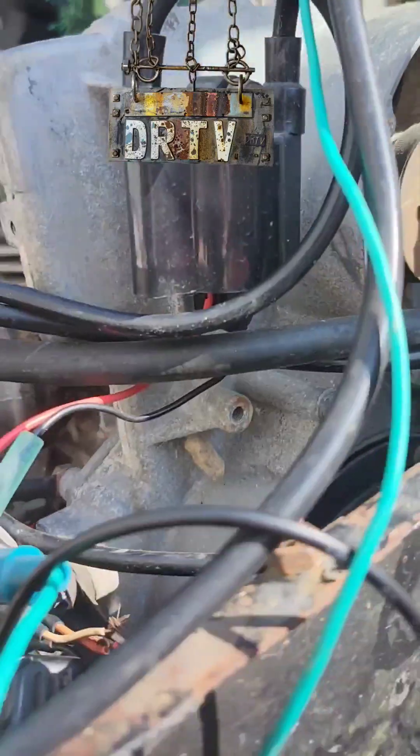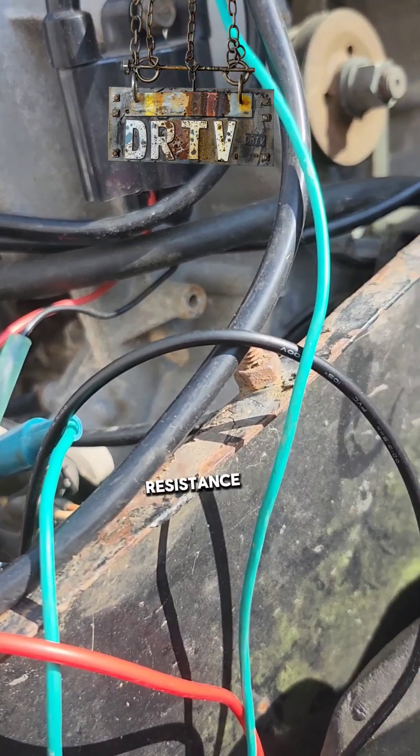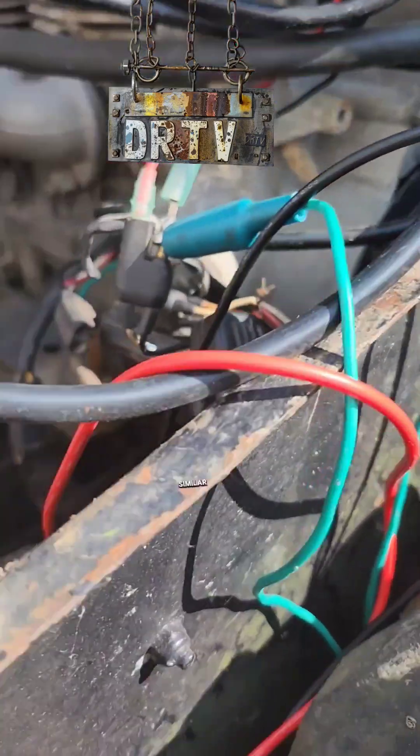There are two — or three — tests you want to perform on this engine. If you don't have a new coil, if you didn't just buy a brand new coil, test that first. You're going to want to test the resistance between the primary and secondary. A lot of the coils are similar.